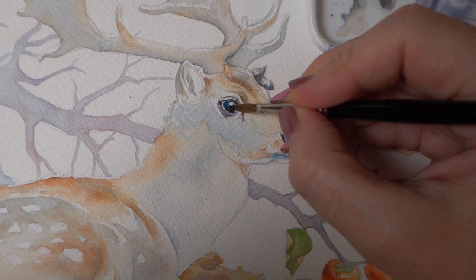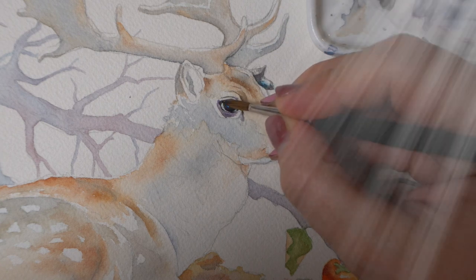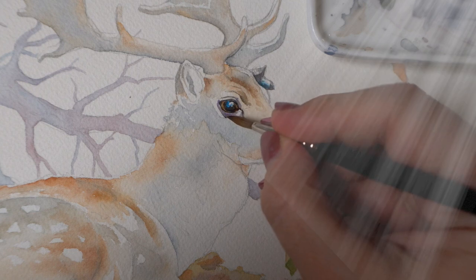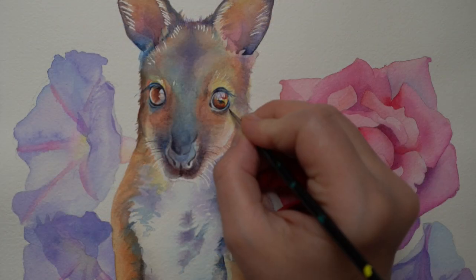For example, if the source of light is coming from the top, the darkest shadows will be under the eyebrow and on the lower lid.